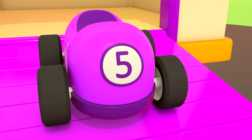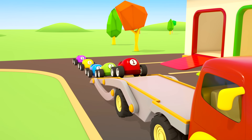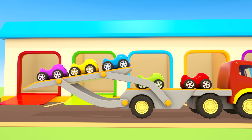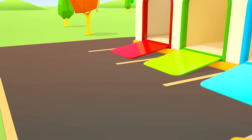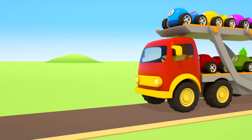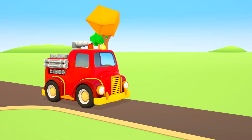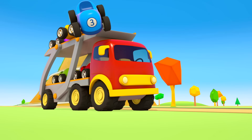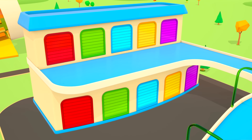Helper Cars! A car transporter drove up to the garage — I wonder what he will do. These are colorful race cars, each with its own number. The cars drive on to the transporter one by one. The platform rises — now they can go.